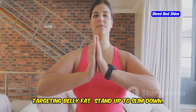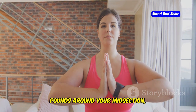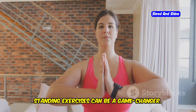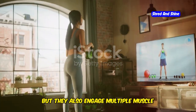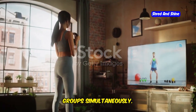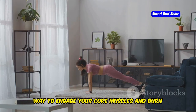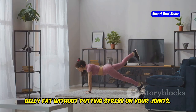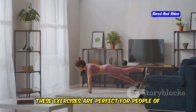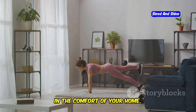Targeting belly fat — stand up to slim down. If you're looking to shed those extra pounds around your midsection, standing exercises can be a game-changer. Not only do they help in burning calories, but they also engage multiple muscle groups simultaneously. Standing somatic exercises are a great way to engage your core muscles and burn belly fat without putting stress on your joints. These exercises are perfect for people of all fitness levels and can be done right in the comfort of your home.